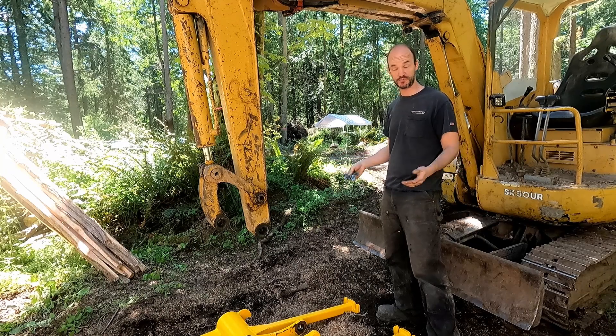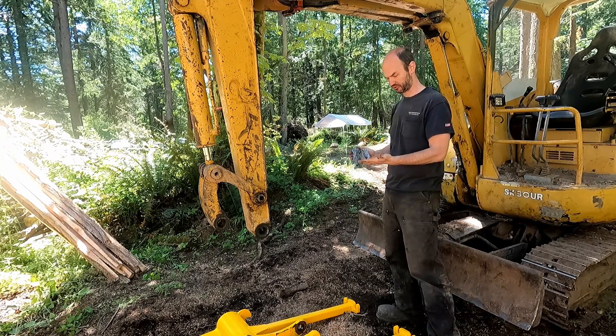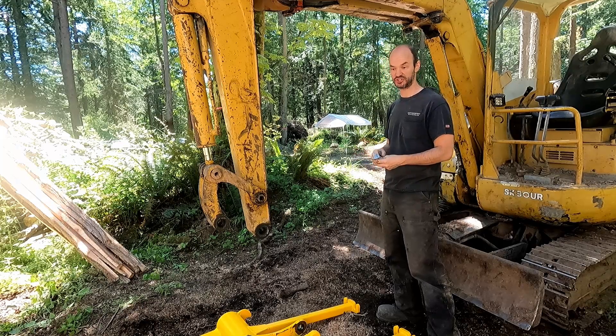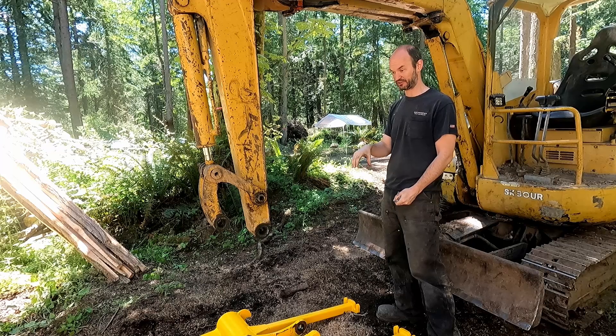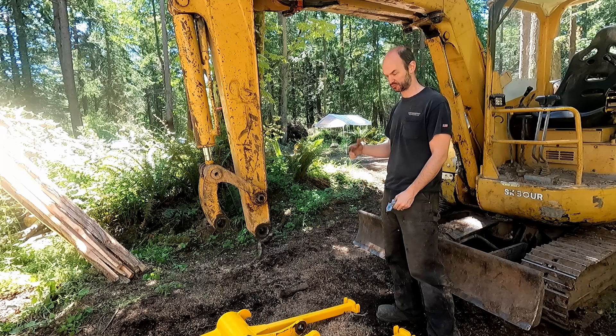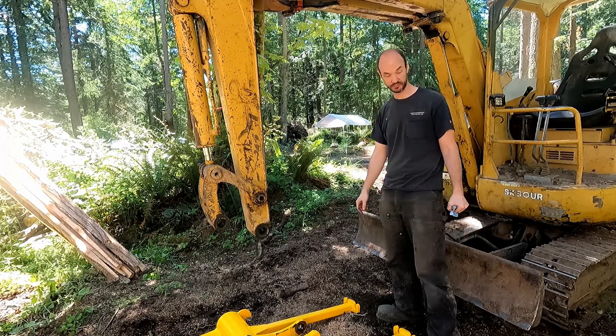And that's how you unpin or repin an excavator attachment. It is so much easier than trying to get it lined up just exactly right on that first pin and hammering a pin in and not knowing which way to make adjustments. It's a nightmare — this works great. Highly recommend it.